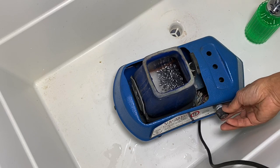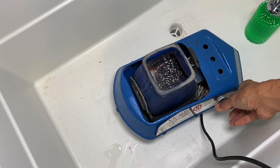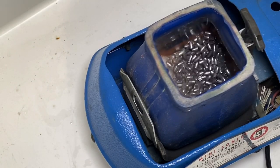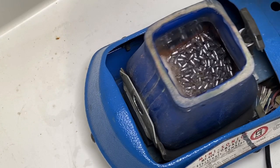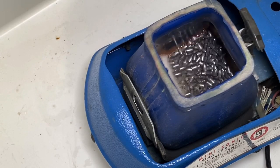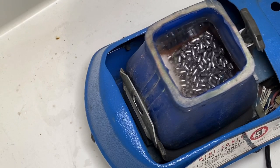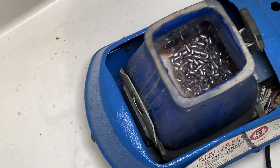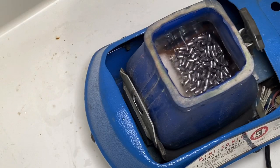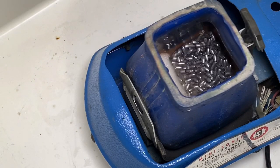I'll show you how it works. You can control how it vibrates. Anything loose in a void will come loose. There's water in there so it doesn't really wear out the slug, but I already know if you go a little longer it will wear out the edge more. I'll stop it at about 45 seconds.